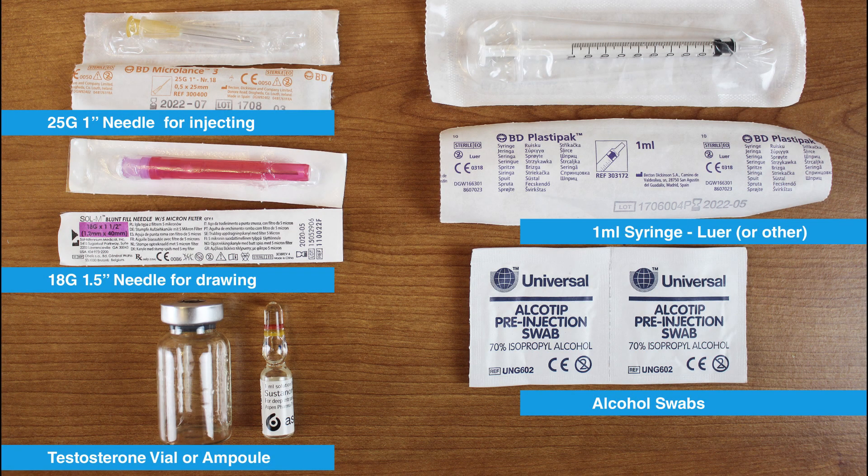Next, let's take a quick look at the equipment you'll need. As you can see on the screen, this is the common equipment you would use to prepare your injection. Obviously follow what your doctor advised and prepared for you, but here you see the most common equipment.